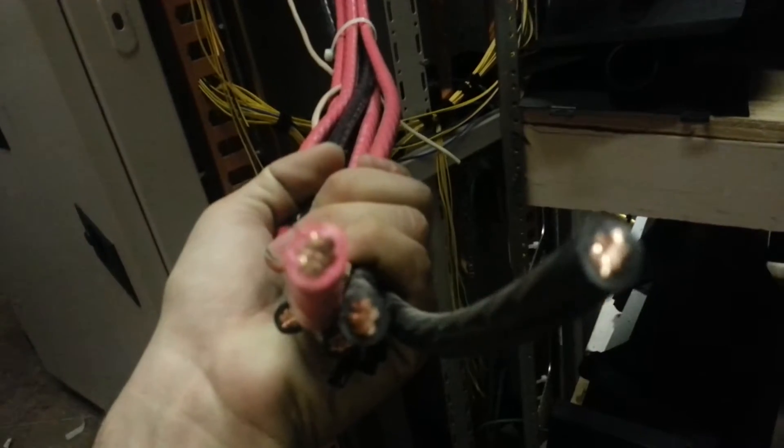And for the scrappers who watch my videos, that is some heavy gauge copper wire in there. It's pretty wrapped up in there all the way over, along with this beautiful copper bus that goes all the way down.